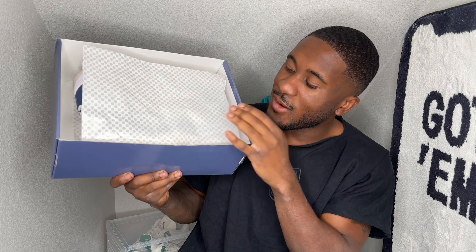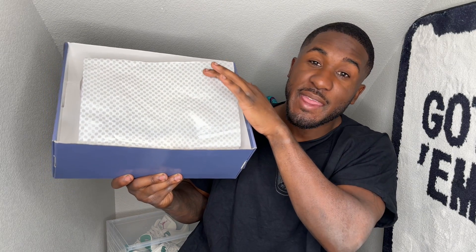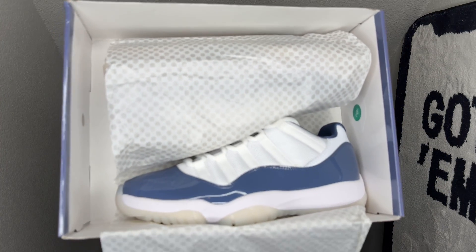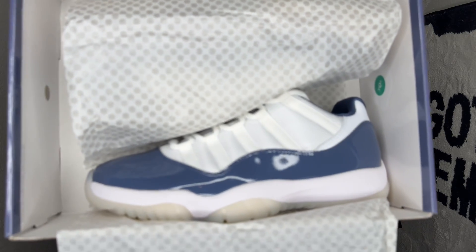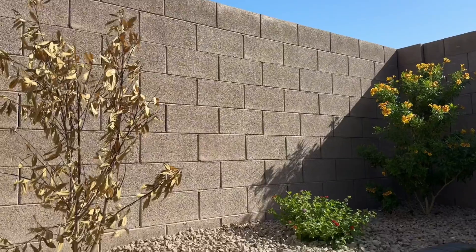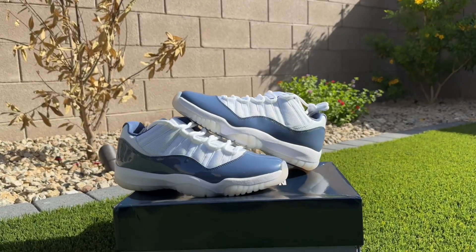Y'all ready for these things? You got the normal checkered print here as you always do on them Air Jordan 11s. Let me give you that countdown — three, two, one — bam! Yes sir, skis! That is the Air Jordan 11 Diffused Blues family, in that nice low cut. You cannot go wrong.